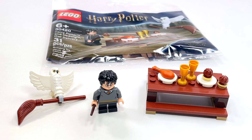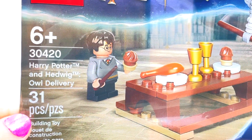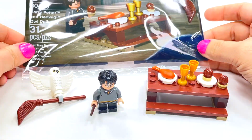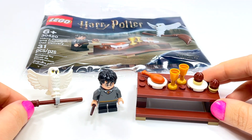Hey guys, Rick Queen here with a LEGO Harry Potter poly bag review. It is set number 30420, Harry Potter and Hedwig Owl Delivery, 31 pieces. I picked this one up at Walmart and it was about five dollars — $4.99 — standard kind of pricing. This is a really cute little poly bag.